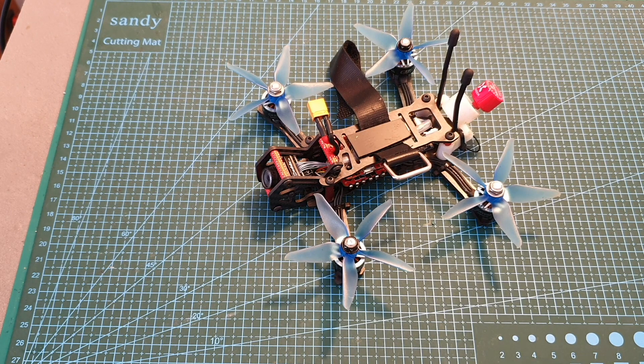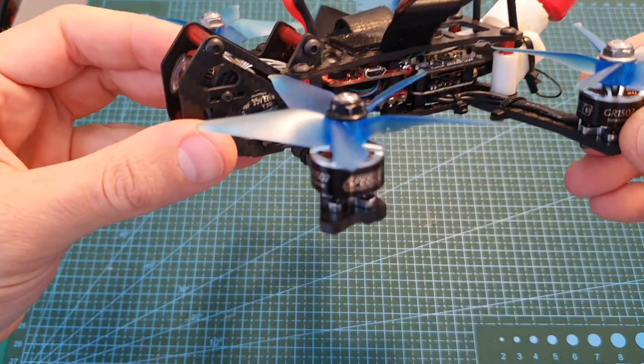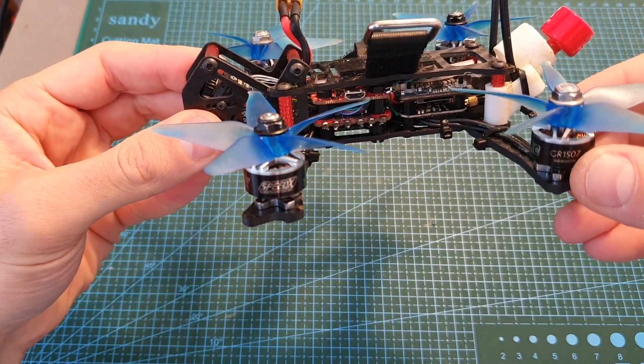Hello guys and welcome back to my channel! Today in this video I'm going to build and fly the Airblade UAV Intrepid V2 3-inch quadcopter.